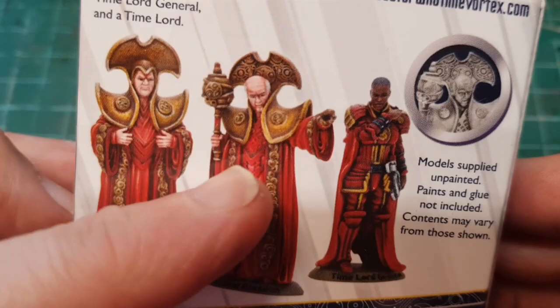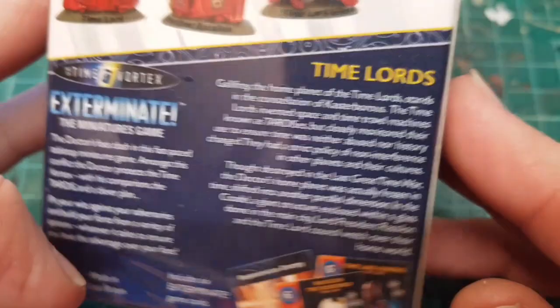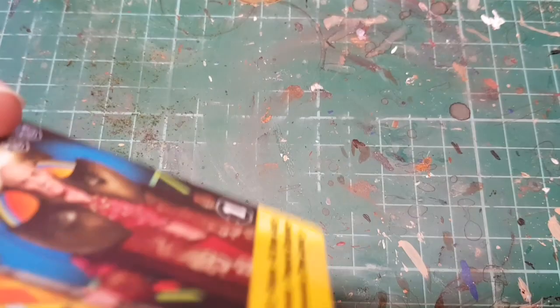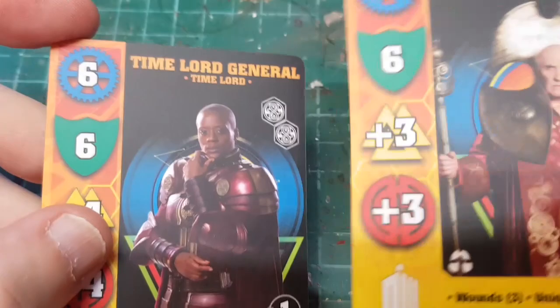You get three Time Lords: baldy fella, hatty fella, and security girl. You also get a set of cards which are, if nothing else, nice painting guides. Let's see what we've got - we've got baldy fella, Rassilon the Redeemer - uses a lot of coupons, I imagine.